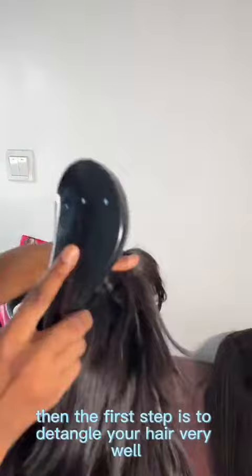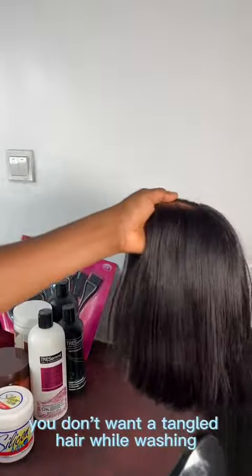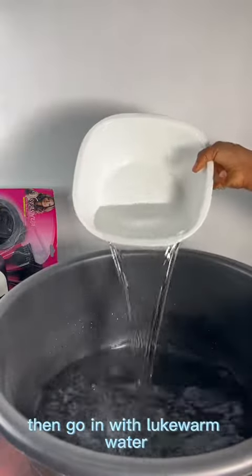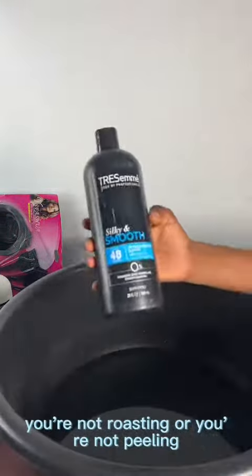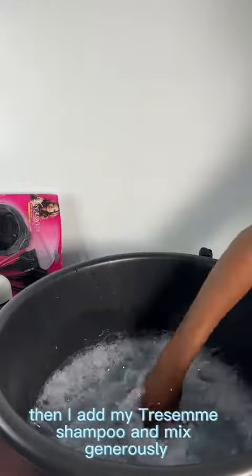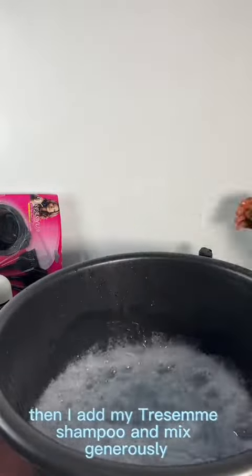The first step is to detangle your hair very well — you don't want tangled hair while washing, so detangle from the bottom to the top. Then go in with lukewarm water; you don't want hot water. You're not roasting chicken, it's your hair! Then I add my TRESemmé shampoo and mix generously.